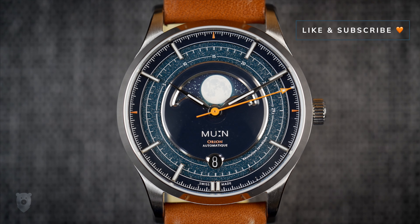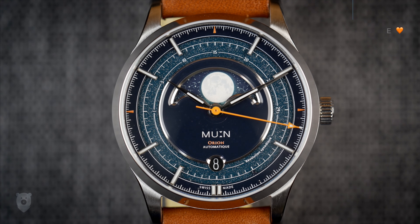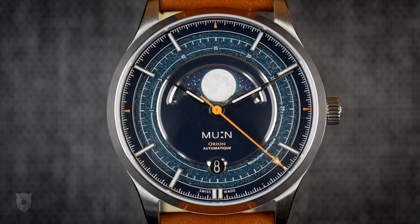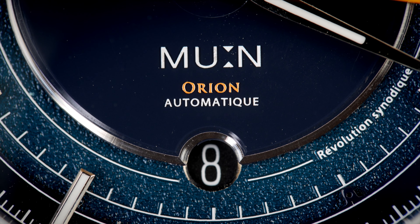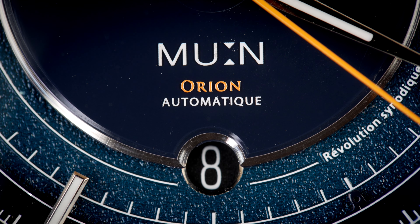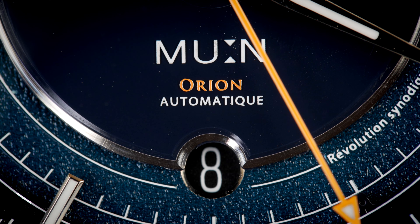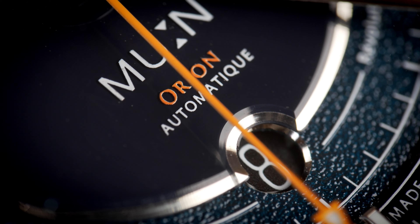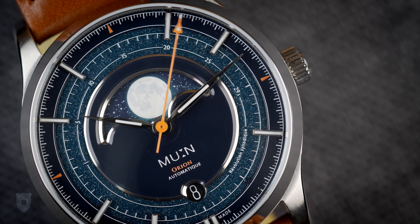The dial is, to my eyes at least, very attractive. My only initial reaction was that I wasn't in love with the steel border around the inner dial and the moon complication, but lo and behold that will also be removed — good to hear. Just above the six we find the lovely logo emphasized by a stylized hourglass, the Orion model name, and 'automatique' in French. It makes sense to have all this at the sixth position since the upper half is already occupied.